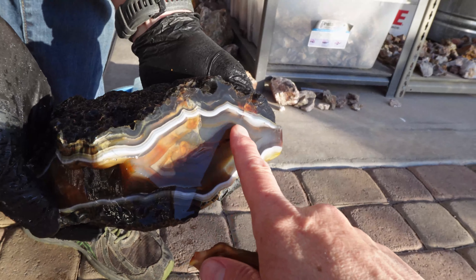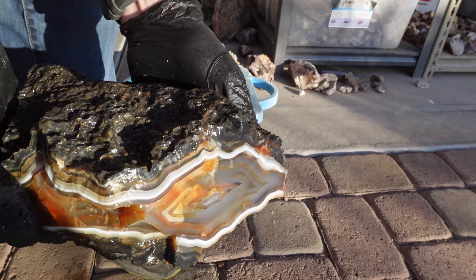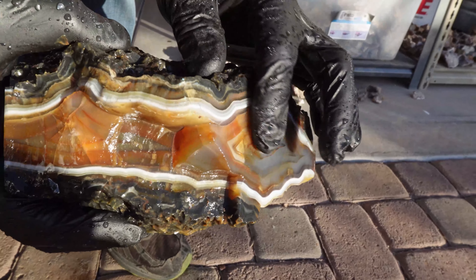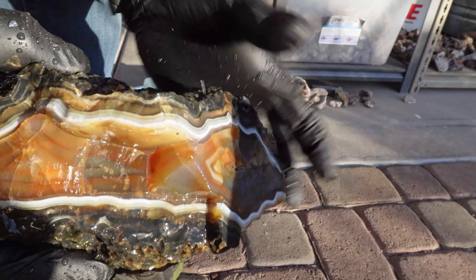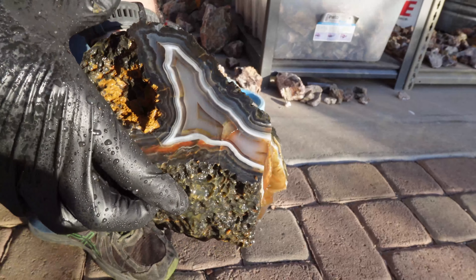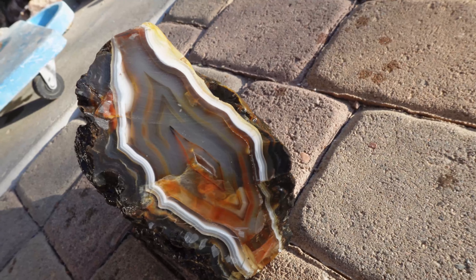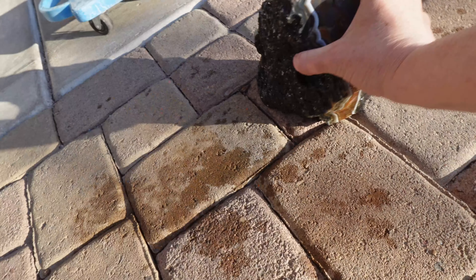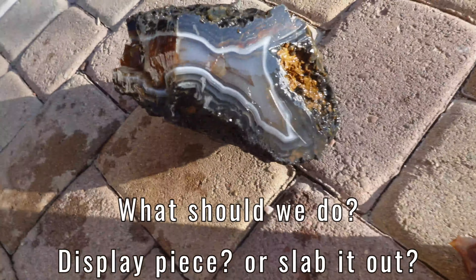I got a fracture. I wonder if it goes too deep. I don't think it goes too deep. It looks like it's just surface there, but there's one here too. That is a cool Brazilian nugget — at least our first one ever. What side do you like the best? I think I like that side the best.